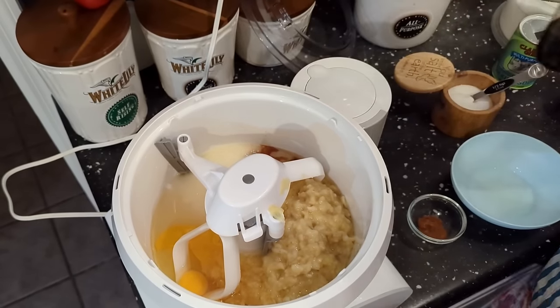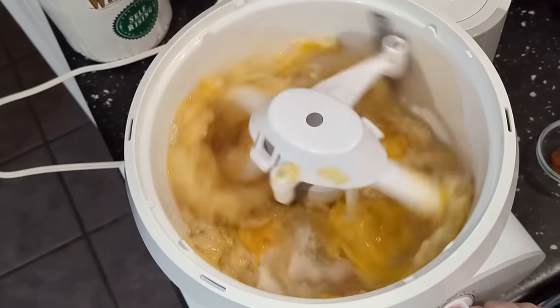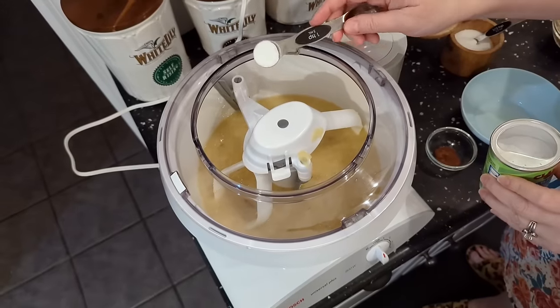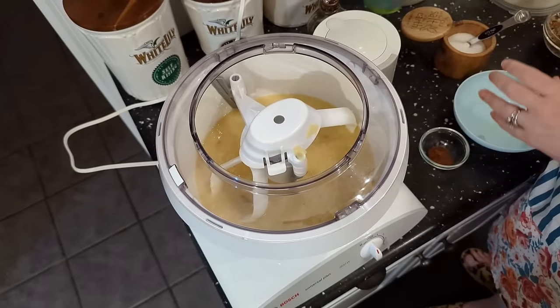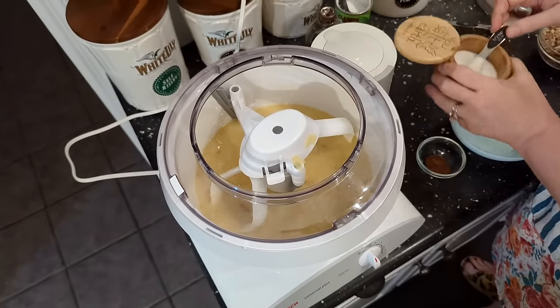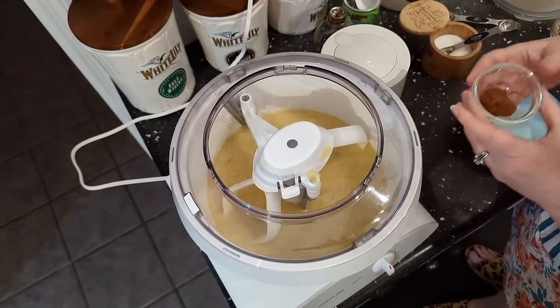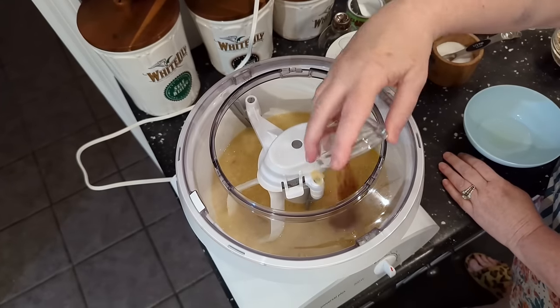Going to mix them. I'm going to add a teaspoon of baking soda, a half teaspoon of salt — this is an easy cake — and a teaspoon of cinnamon.